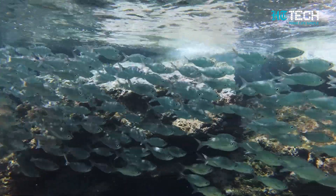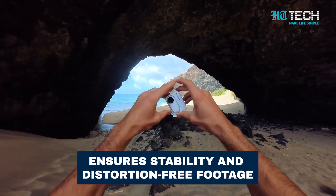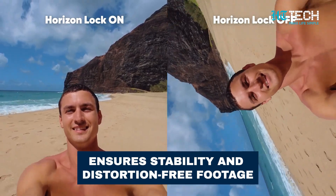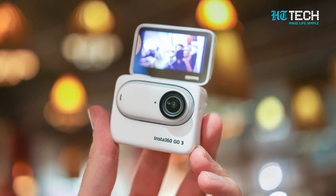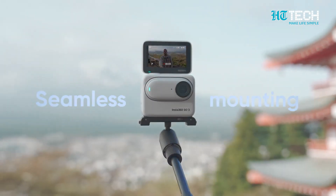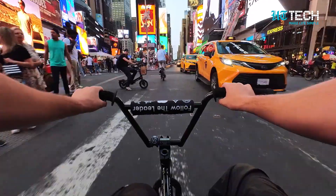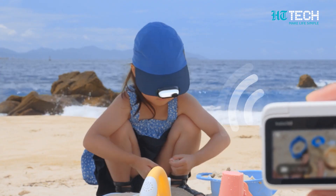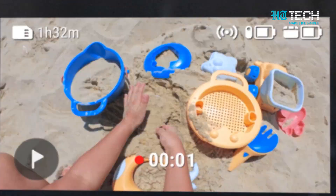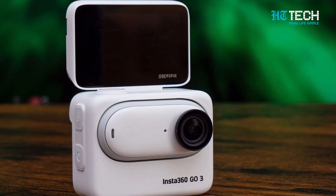No matter how intense your adventures get, the Insta360 GO 3 ensures stability and distortion-free footage. The Action Port, weighing just 96.3 grams, connects seamlessly with the Insta360 GO 3 over Bluetooth. Its 2.2-inch flip touchscreen provides real-time remote control and live preview. Experience true hands-free operation with voice commands.